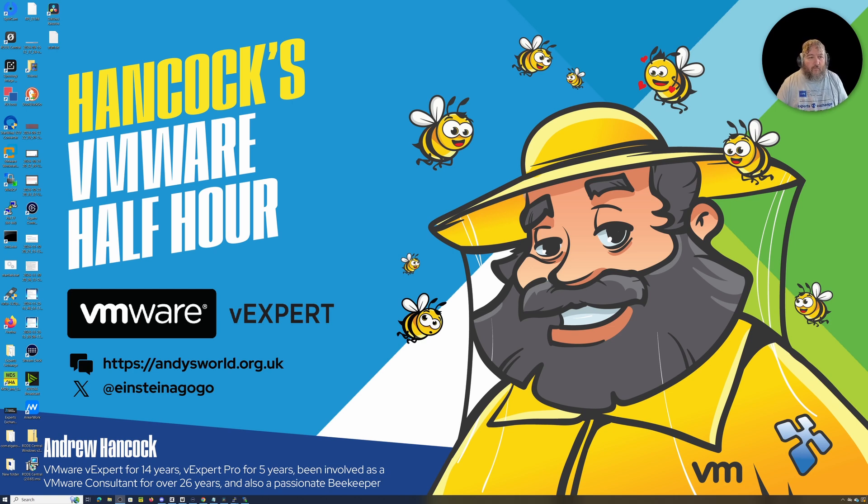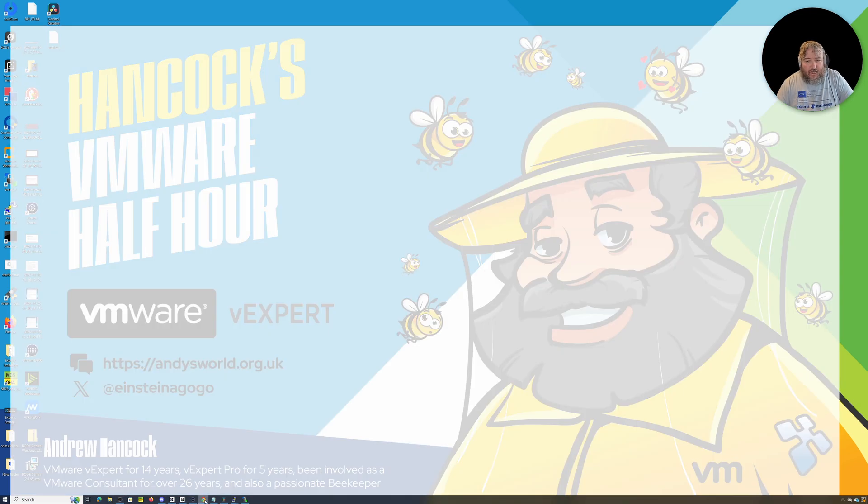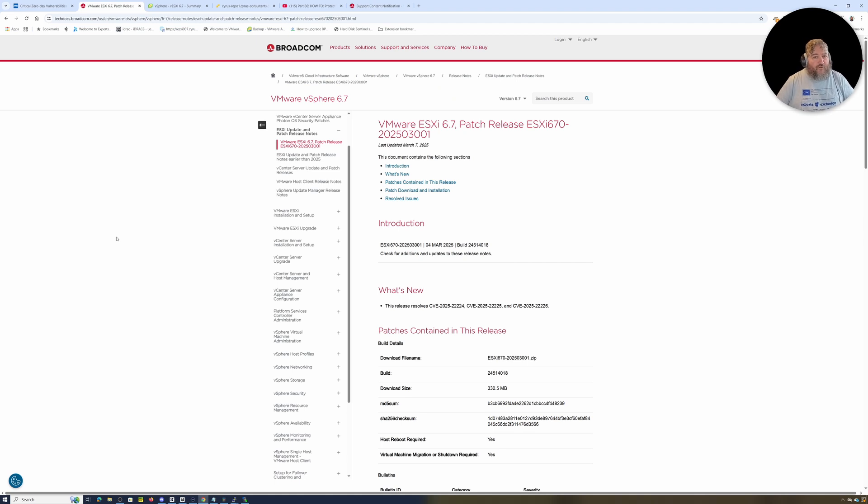Welcome to Hancock's VMware Half Hour. We're going to continue with our theme of the critical zero-day vulnerability which was reported and a patch was published by Broadcom on the 4th of March 2025. If you don't know about this, you can only be living under a rock because the internet has really blown up about this zero-day vulnerability and the issues it's been causing, primarily with people that don't have support agreements.